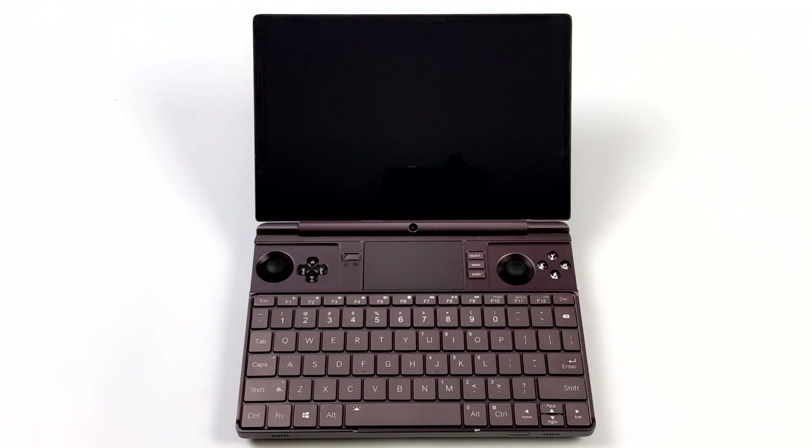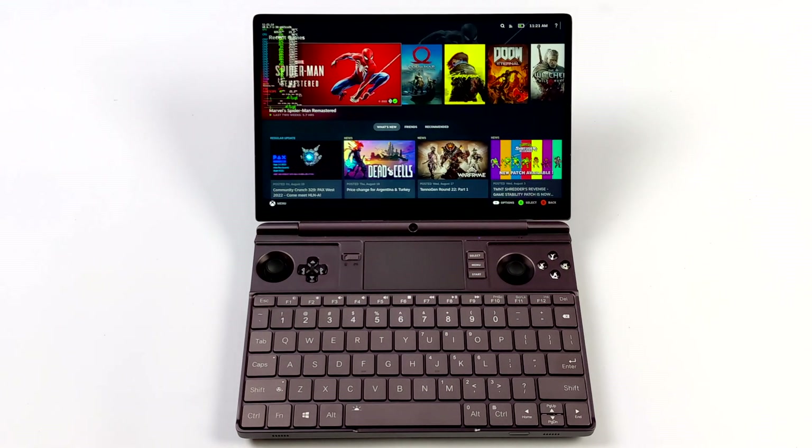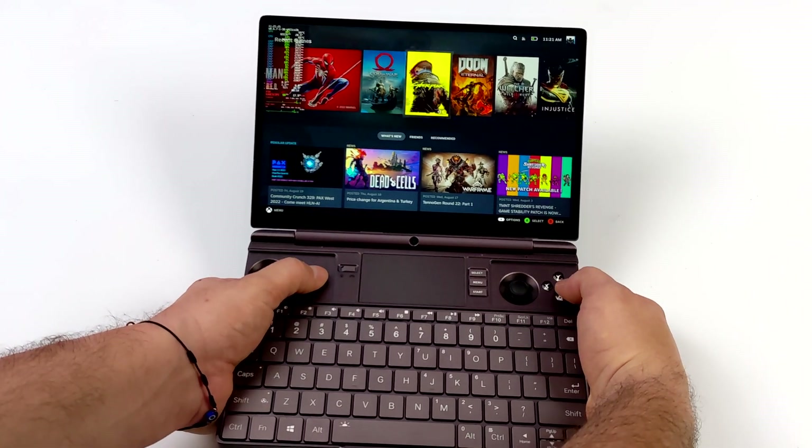What's going on everybody? It's ETA Prime back here again. Today we're going to be taking a look at SteamOS 3, otherwise known as Steam Deck OS, running on the Ryzen 6800U GPD WinMax 2. I've actually been messing around with SteamOS on the 6800U for a little while now, but power management has really been an issue with the laptop that I have with that Ryzen 7 6800U.